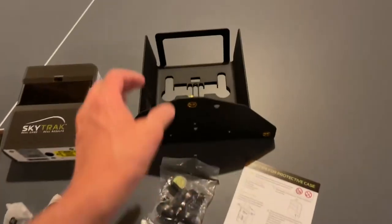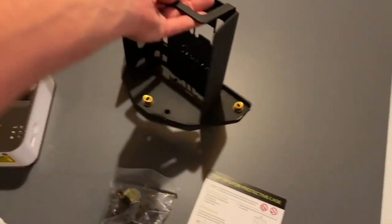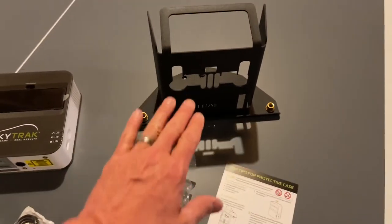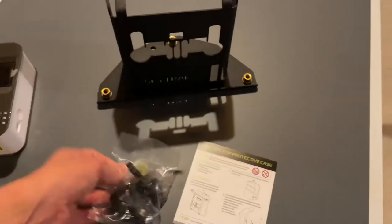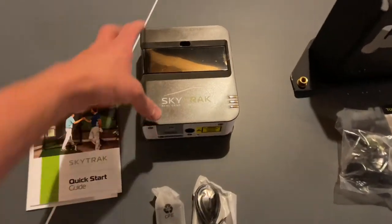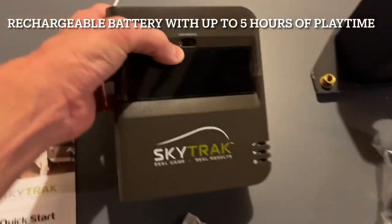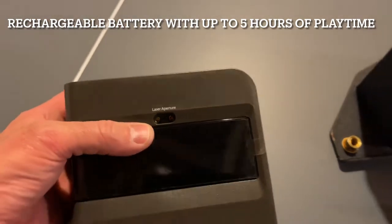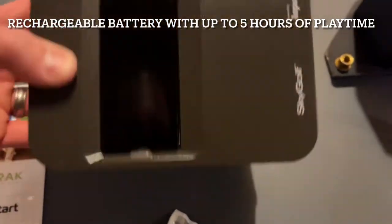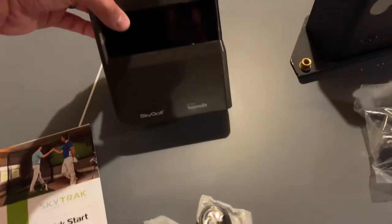Now that everything's unboxed, this is your SkyTrak cage. The SkyTrak monitor slides in from the back and mounts with included hardware. There are adjustable legs to level it if your hitting surface isn't even. On the front you have your sensors, which send all the information to the computer module. There's a power button on the side, a charging port, and mounting points on the bottom for the cage.